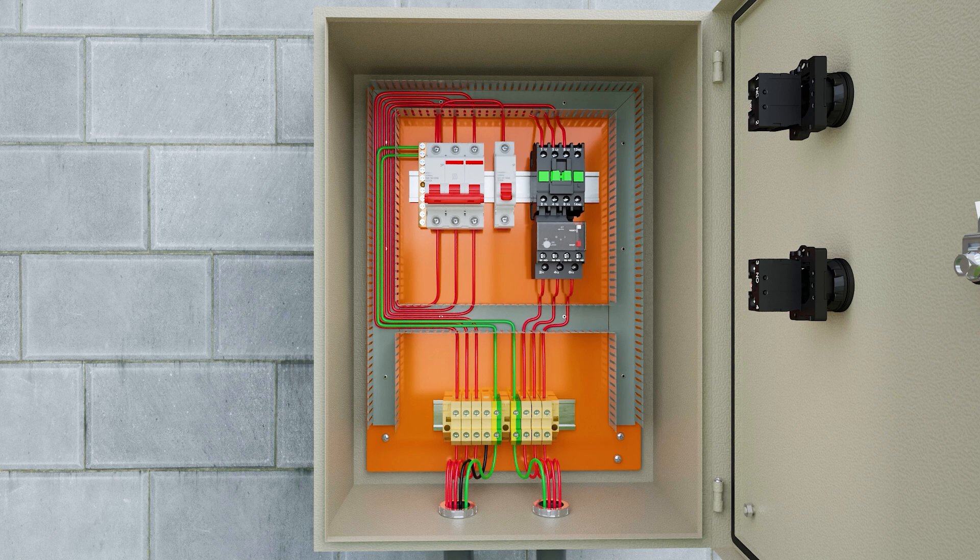Now let's make the command circuit. For each circuit, it is necessary to have an MCB miniature circuit breaker. For the power circuit, we place a three-pole MCB miniature circuit breaker, and for the control circuit, we place a single-pole MCB.